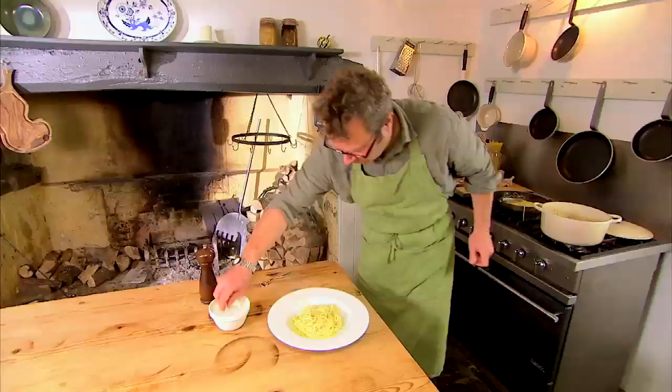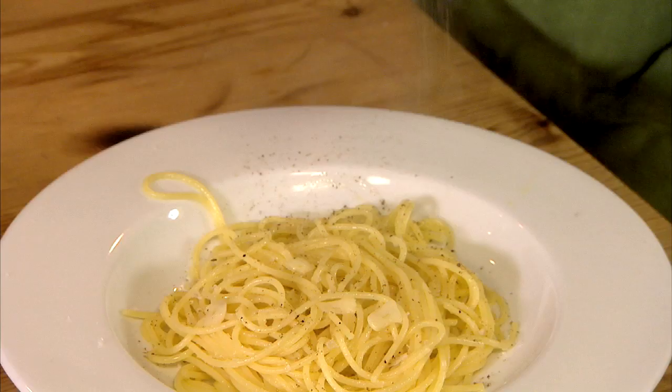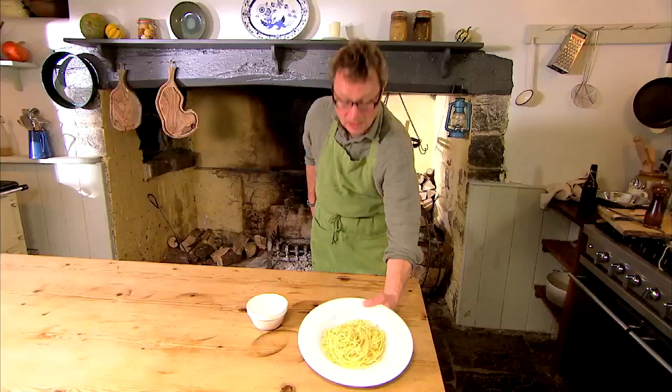A sprinkling of salt — nice whole flakes is good. A few good twists of black pepper. Spaghetti, olive oil, garlic.